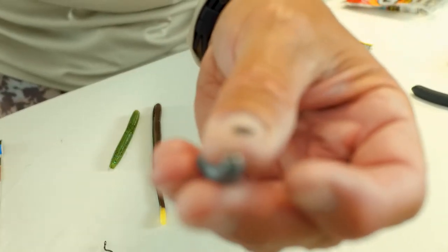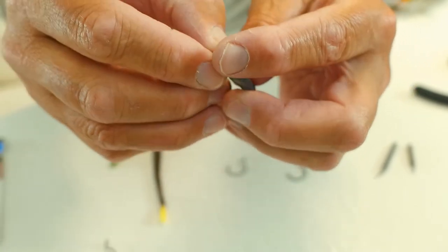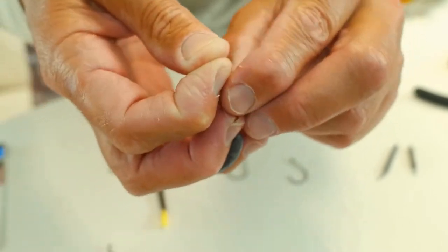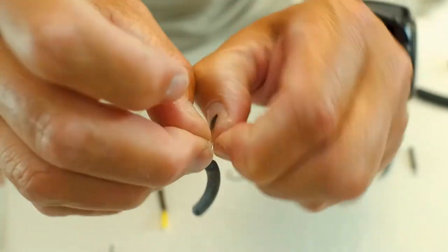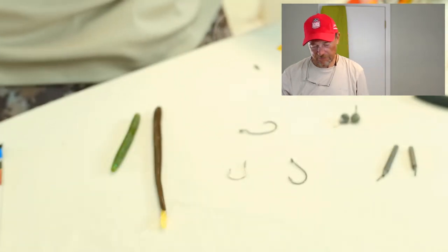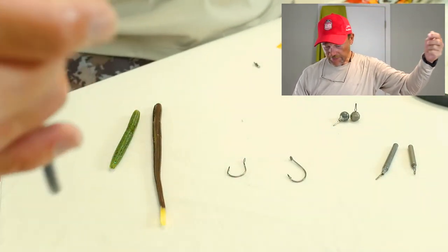These weights have a friction deal on them — you punch through and pull and it'll hang like that. A lot of people fish it that way, and that's how they're designed, but I always put an overhand knot in it because I don't want to lose my weight. And that, guys, is a drop shot rig right there — that's the standard drop shot rig. This one has about an 18-inch drop on it. I never fish less than probably eight or ten inches on a drop shot — I'm just not one of those people. I've got plenty of fluorocarbon leader, and that's my drop shot.